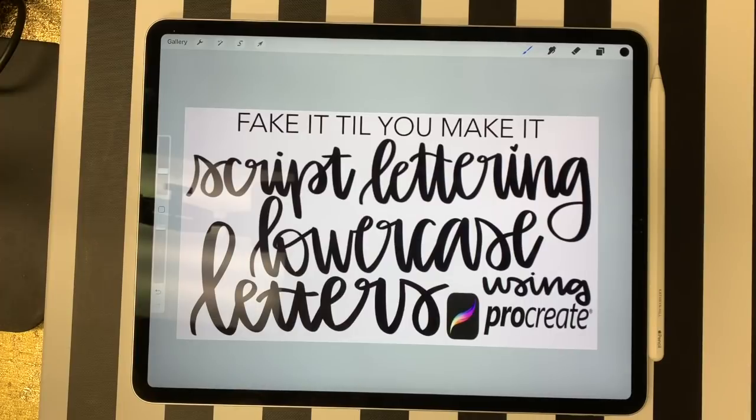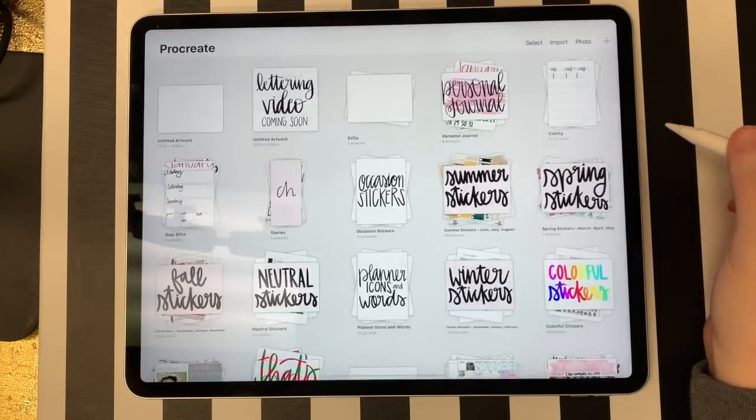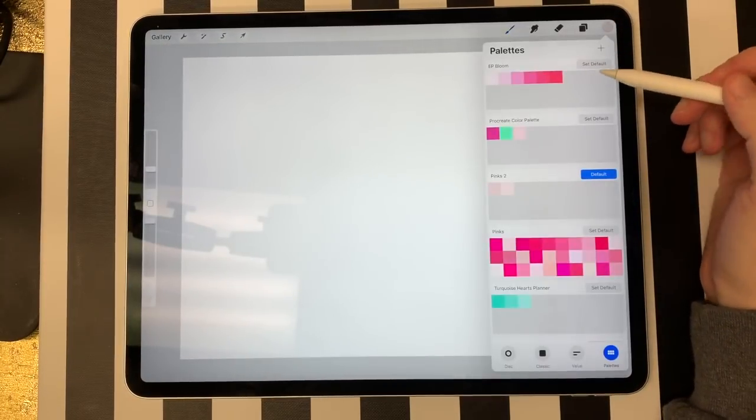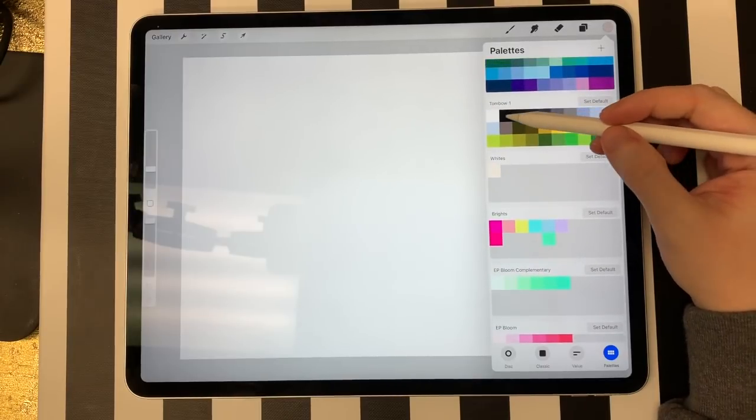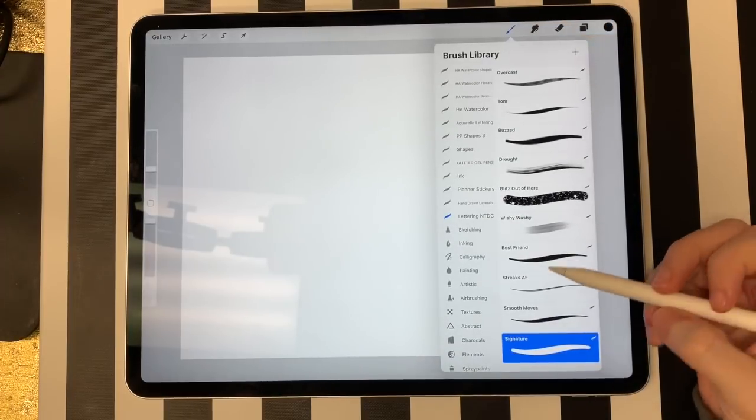Now that I've got the intro covered, I'm going to get started on the video. To get started, I'm going to pull up Procreate and start a new document. The cool thing about Procreate is that you can control some of your brush settings, which will give you a more polished look with your lettering — something you can't recreate with pen. For this video, I'm going to be using a brush from my ultimate lettering pack called the Smooth Moves Brush. It's a brush pen available in a lettering pack with 10 different brushes, or you can purchase it as an individual brush from Creative Market. You can use whatever brush pen you want — you do not have to use my brush.